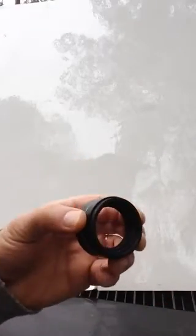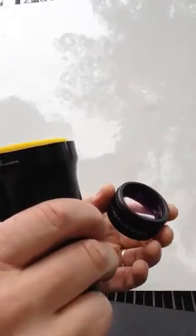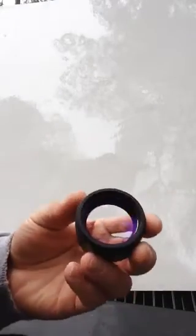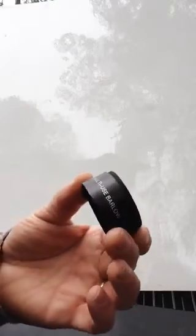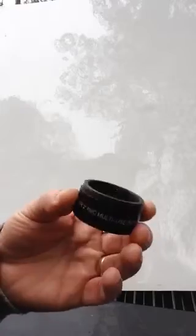For SCTs, it's going to work in many ways. You can thread this to the telescope side of your star diagonal, thread it to the 1¼-inch adapter, or thread it directly onto the eyepiece. For SCTs, the 1.5x mode might be more desirable, especially for an f/10 SCT.